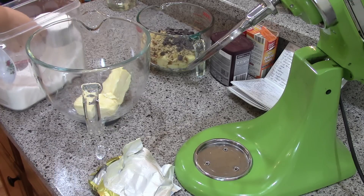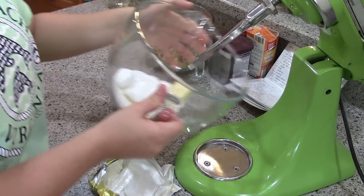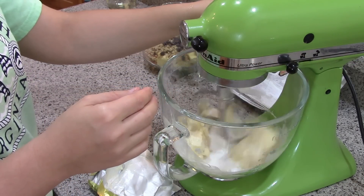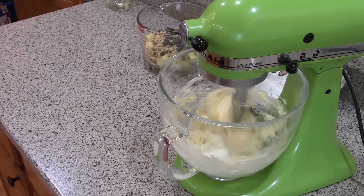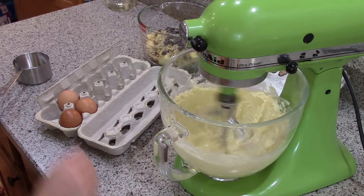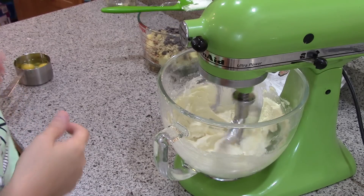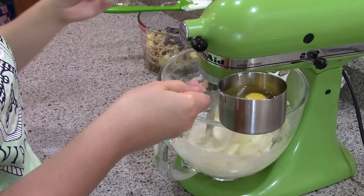One cup of sugar — we'll let that cream together for several minutes on the mixer. Now we're going to add three eggs, one at a time.